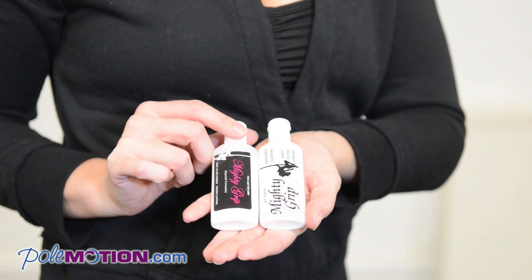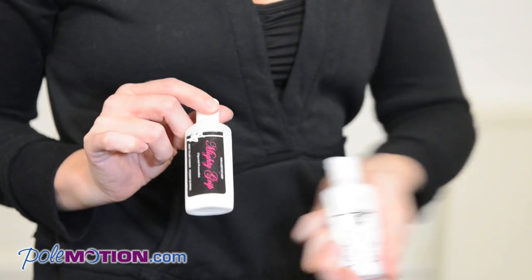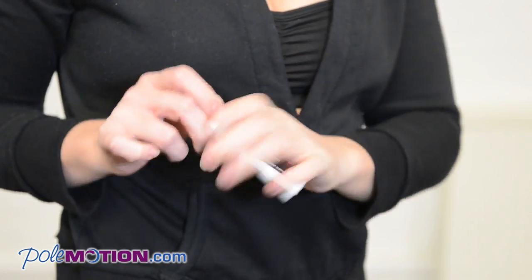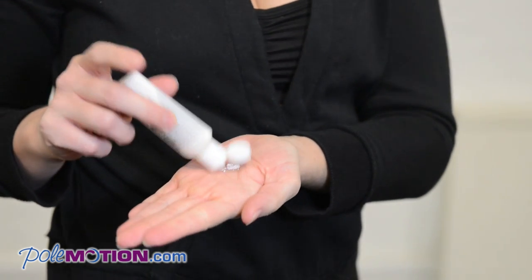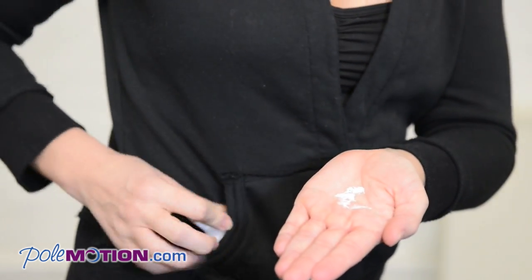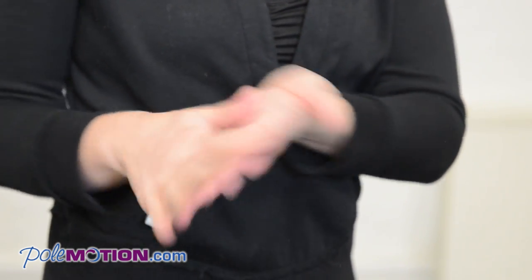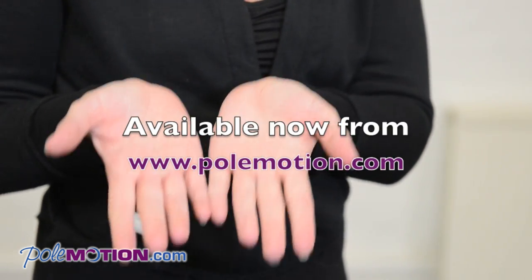So this is the Mighty Grip bottle. It comes in seven grams or a quarter ounce bottles — to show you how much to use. We're using this special formula one which is for cold weather, and you can see the texture of it here — it's kind of like a little powder. Just a small little dab of it in the palm of your hand and you can rub it all over, then it gets absorbed by your hand so it's no longer powdery.